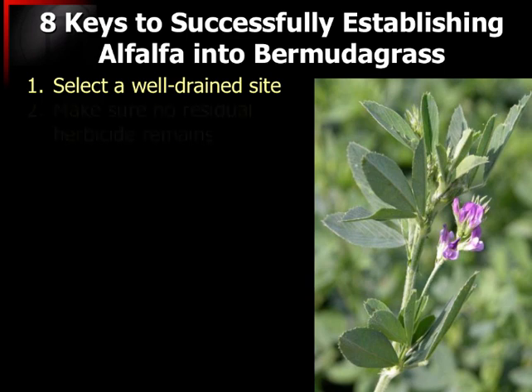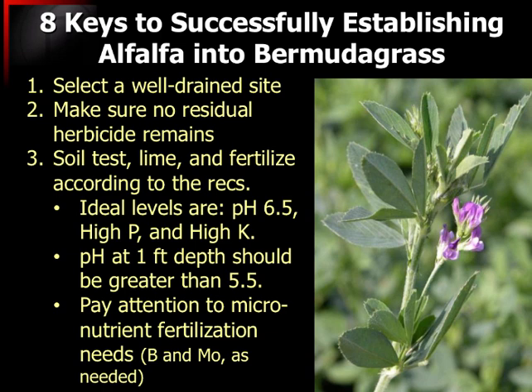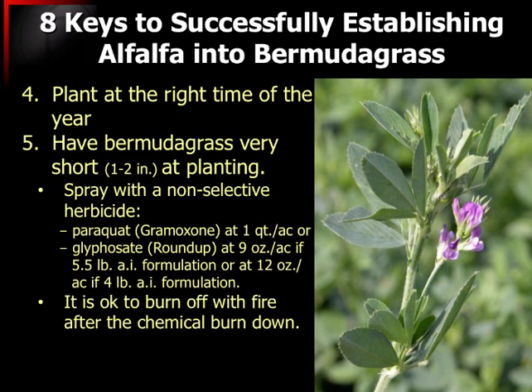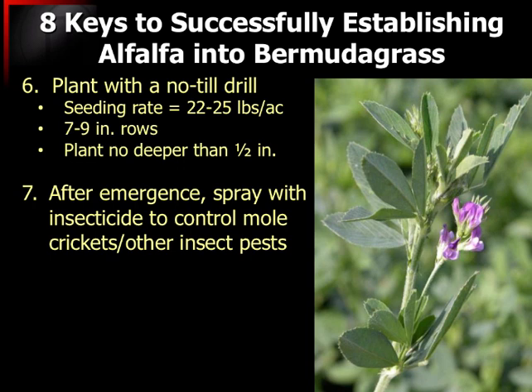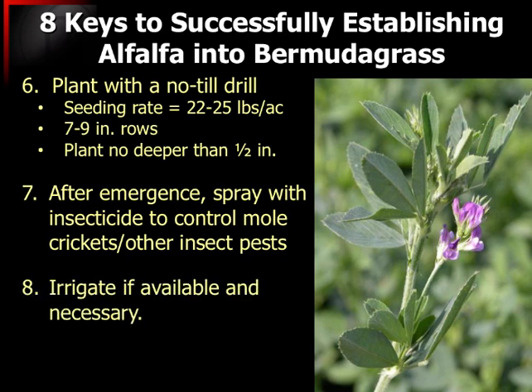If you are going to try to do that, well-drained sites and all the things we normally talk about for alfalfa establishment apply here — planting at the right time of the year. A key difference is that we have to have that Bermudagrass short at planting. We have to go in and really buzz it back. We'll sometimes use a herbicide to burn that or chemically frost it back, and sometimes even go the extra step and burn off that material with fire, then no-till drill it in. We have quite a bit of problem with insect damage to alfalfa as it's coming up, and many of these insects tend to hide out in the Bermudagrass.